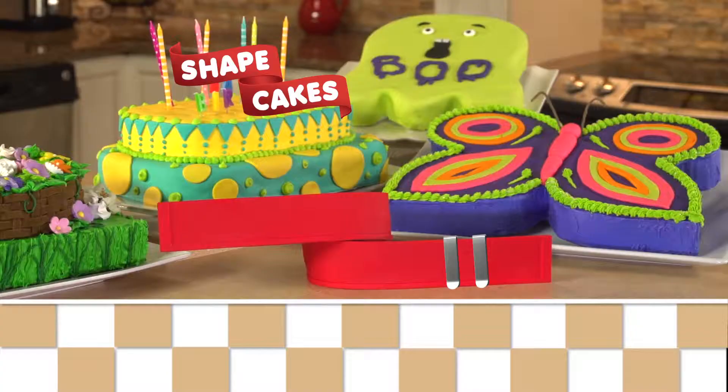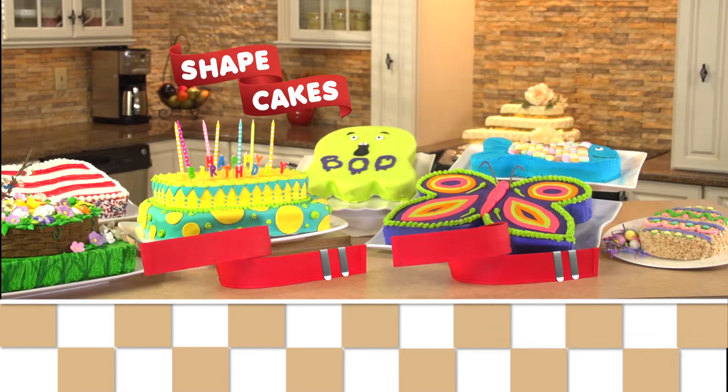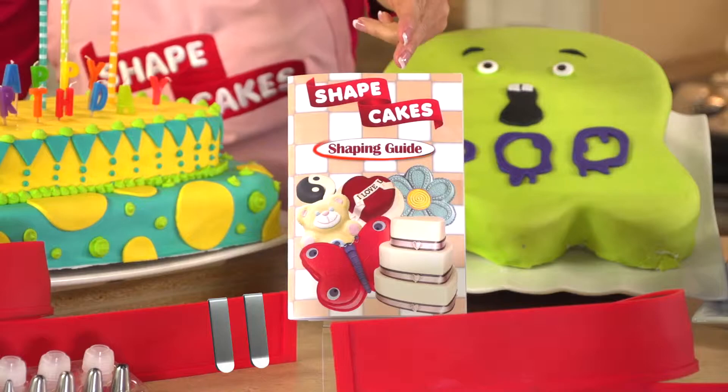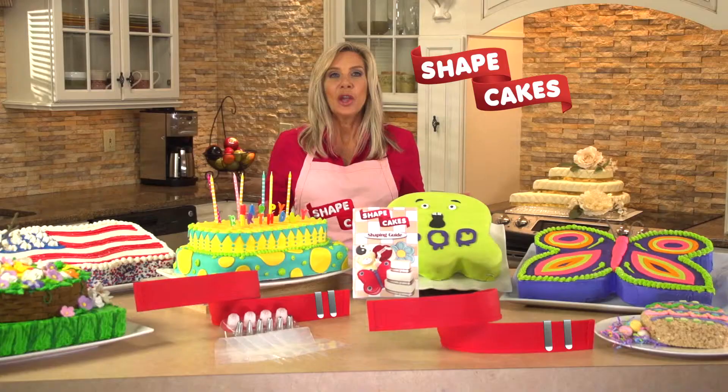Call today and order your Shape Cakes for only $14.99. Call right now and you can get a second Shape Cakes — just pay separate processing and handling. We'll also include our 15-piece decorating kit and the Shape Cakes shaping guide. You get it all for $14.99. Call today or go online and order your Shape Cakes.